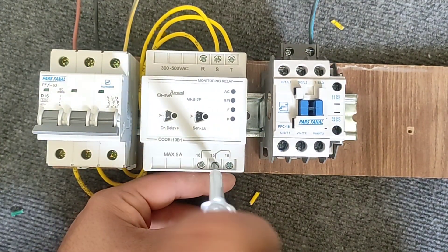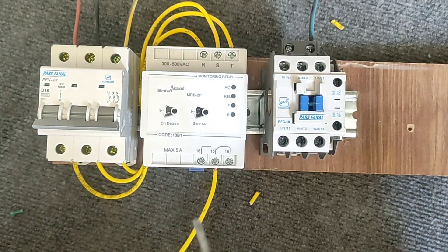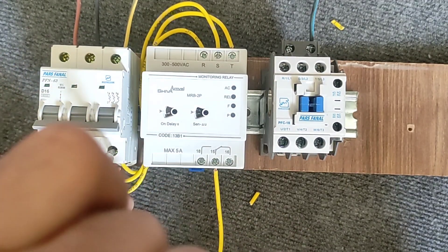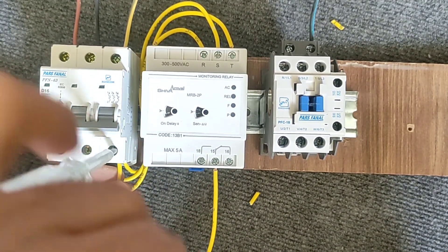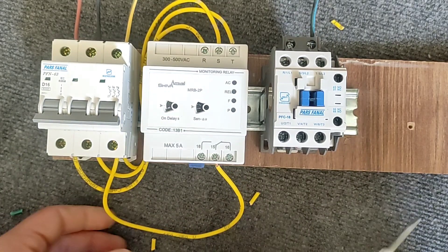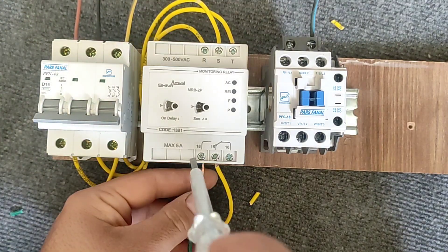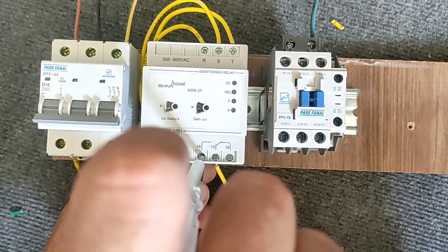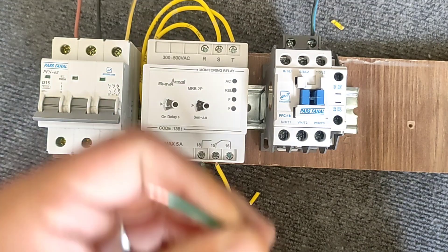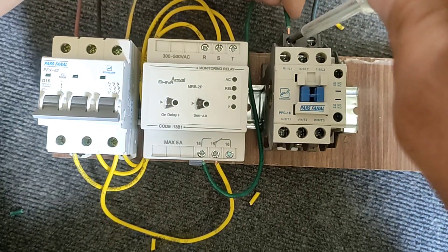We connect one phase to pin 15, and we connect pin 18 to the contactor coil. With this, when the three-phase monitoring relay is activated, it also activates the contactor and allows the flow of current.